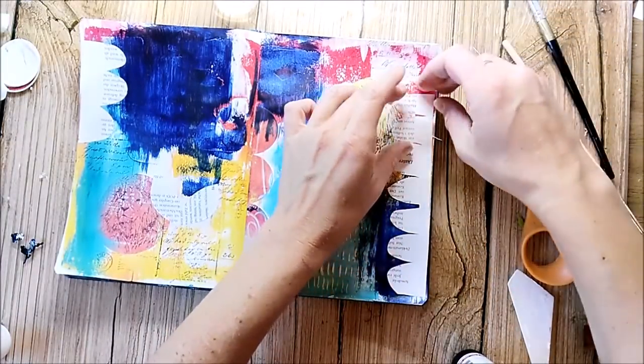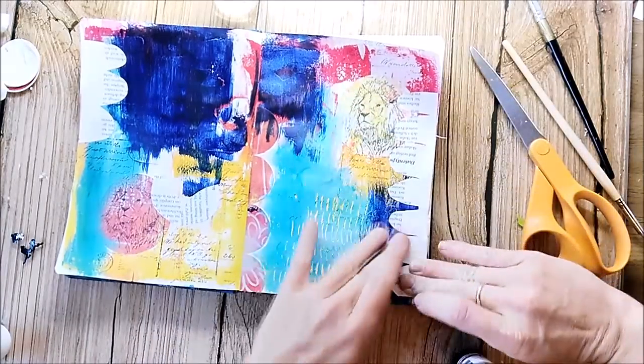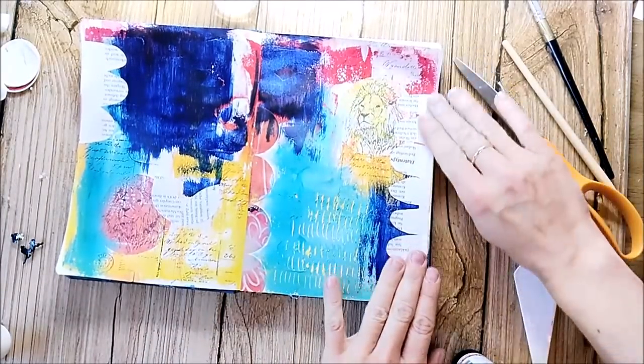I cut out some shapes from an old book and glued down some borders and also two leaves.